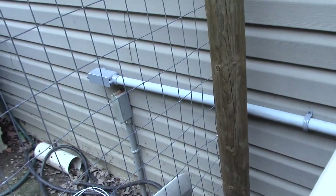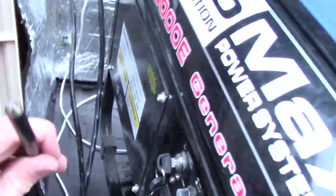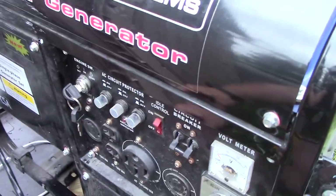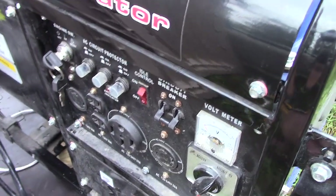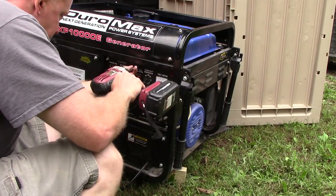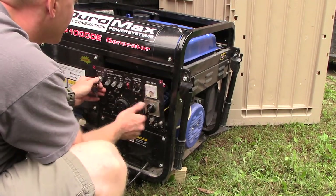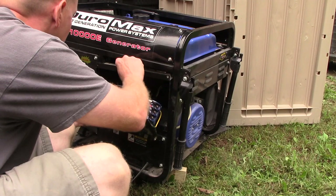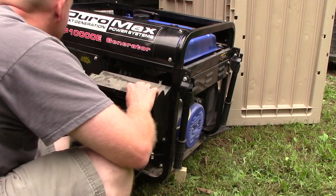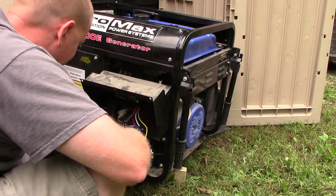All the wiring runs up and out to the generator enclosure. The multi-conductor wire and the heavier gauge starter wire come down into the enclosure. Now I need to take the front panel off and start making those connections — I'll drill a hole in the side of the box in the back for the wiring entry.